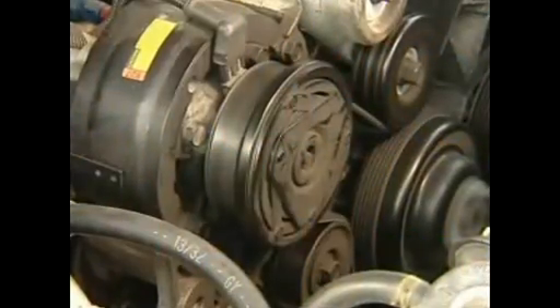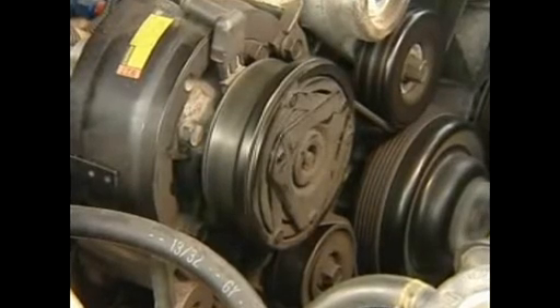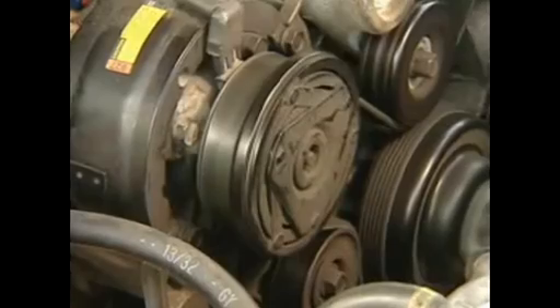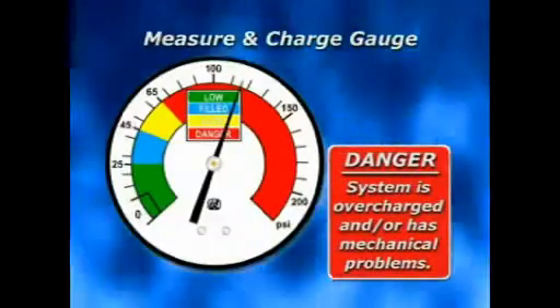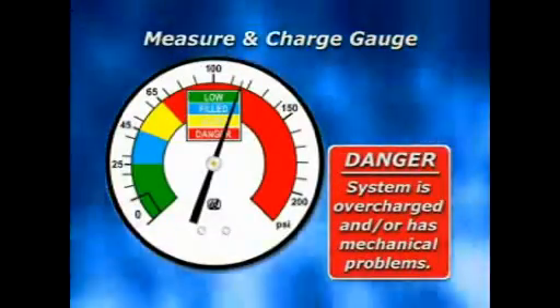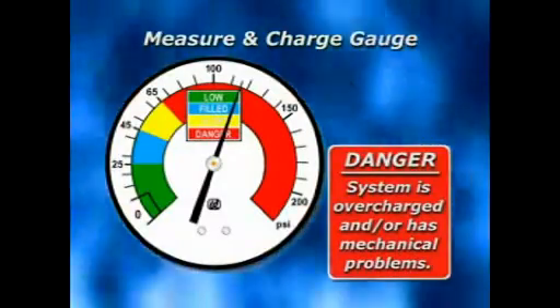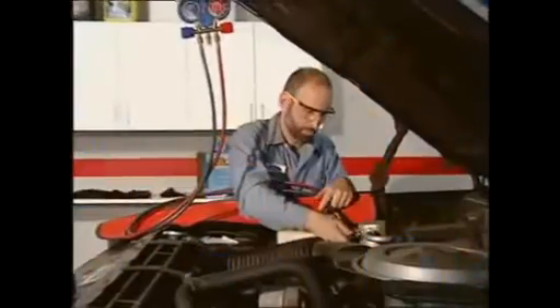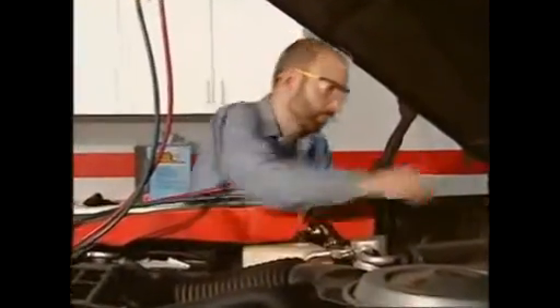If the compressor does not come on within a few seconds, discontinue charging and have the system checked out by a professional technician. If the pressure is in the red zone, it indicates that the system is significantly overcharged and/or has mechanical problems, in which case the vehicle should be taken to a professional.